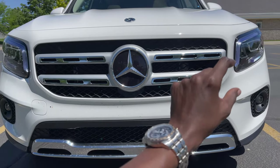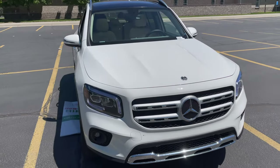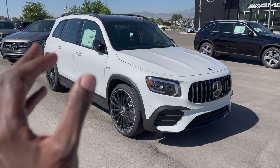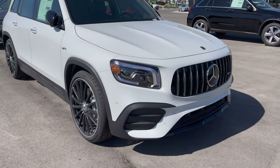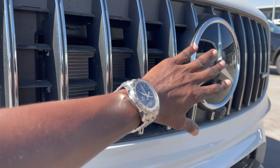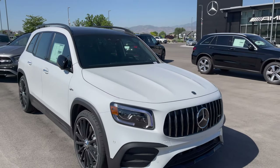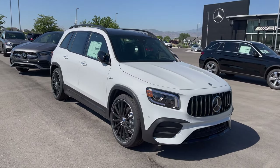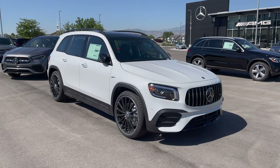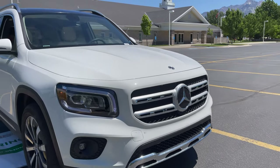I love the double chrome piece on the grille itself with the Mercedes star. However, this GLB 250 does not have the active Distance Distronic system — that's on the GLB 35. You can tell the GLB 35 has active Distance Distronic because the three-pointed star sits inside a rounded, smooth casing — that's the Panamericana grille. The GLB 35 also has the Night Package. That's how you tell the difference between the GLB 35 and GLB 250 in terms of active Distance Distronic.